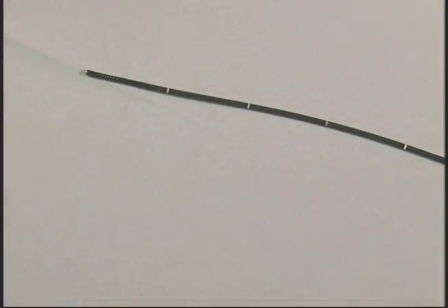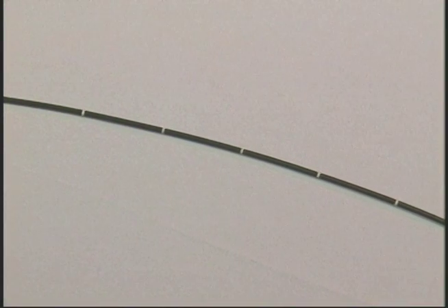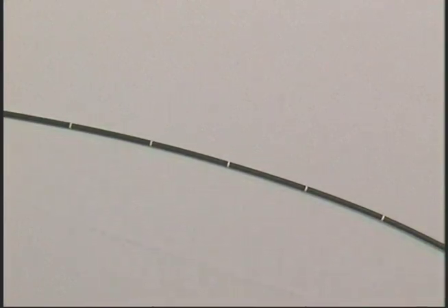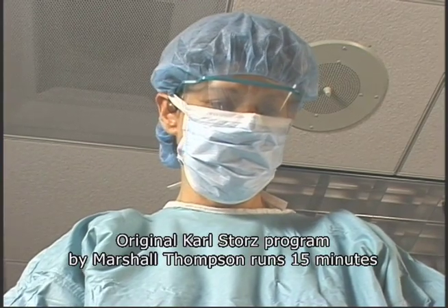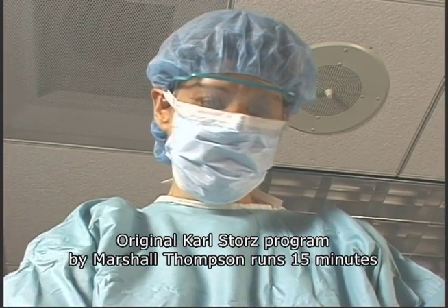Check the entire surface of the working shaft for any abnormal conditions or damage such as dents, cuts, wrinkles, or tears. Any indentation in the shaft of the endoscope can cause damage to its internal mechanisms.